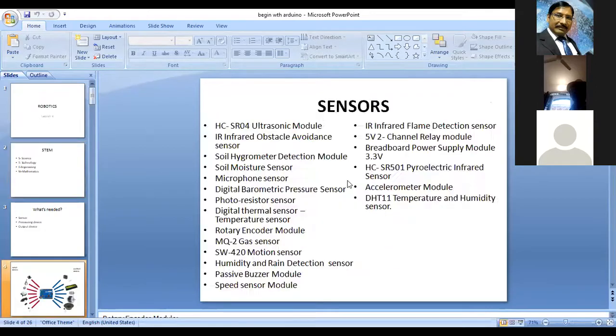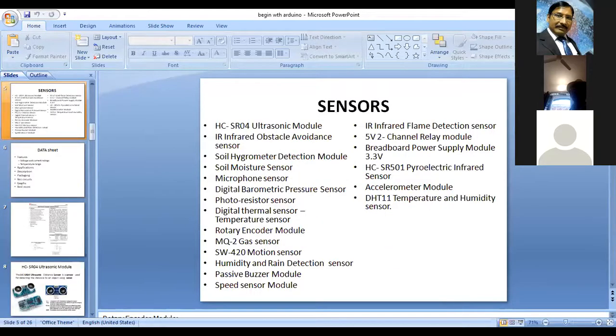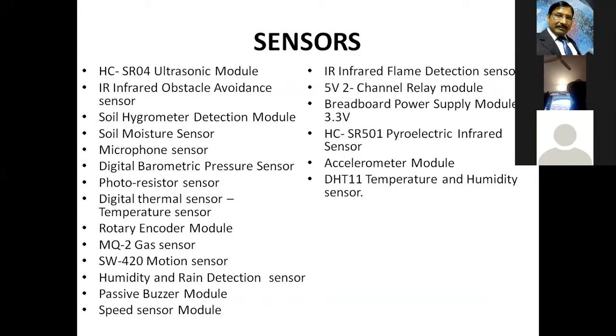Here, to start with, I'm going to show a few sensors. I think this presentation I had already shown, but just for reference, to experience the different sensors that are available. In one of the sessions, Vinayak had shown sensors that are used in industrial purposes. These sensors can also be used for industrial as well as learning purposes.